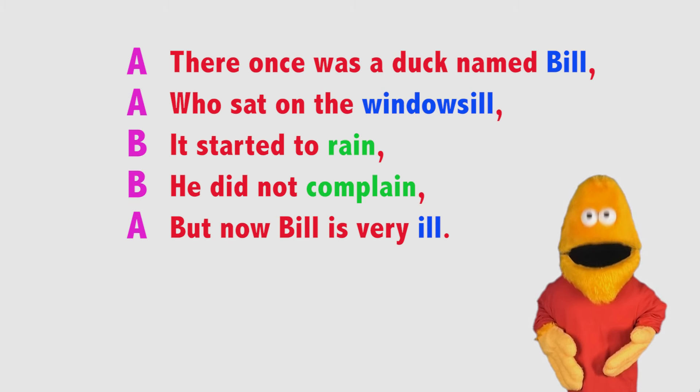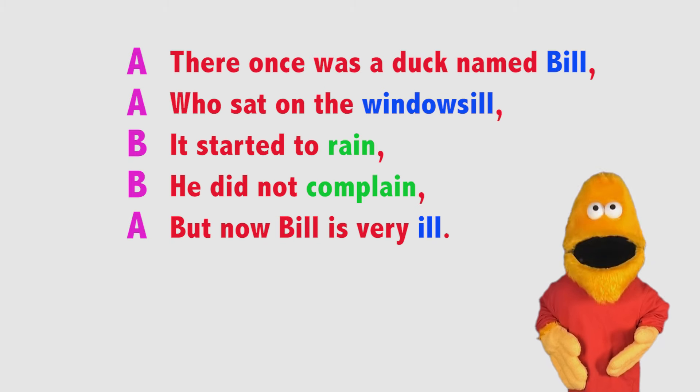Limericks can be a fun way to write an amusing short story. Let's welcome back Jacques with some more limericks.